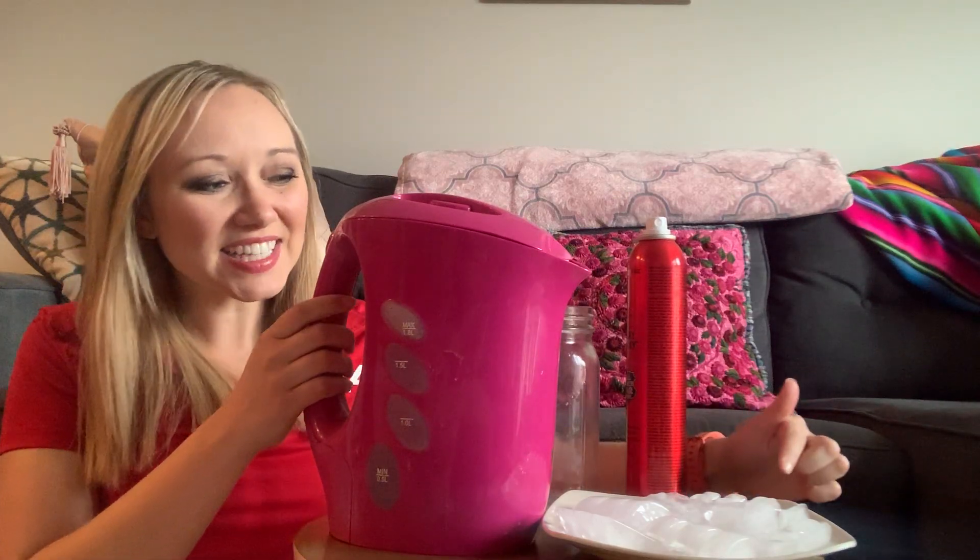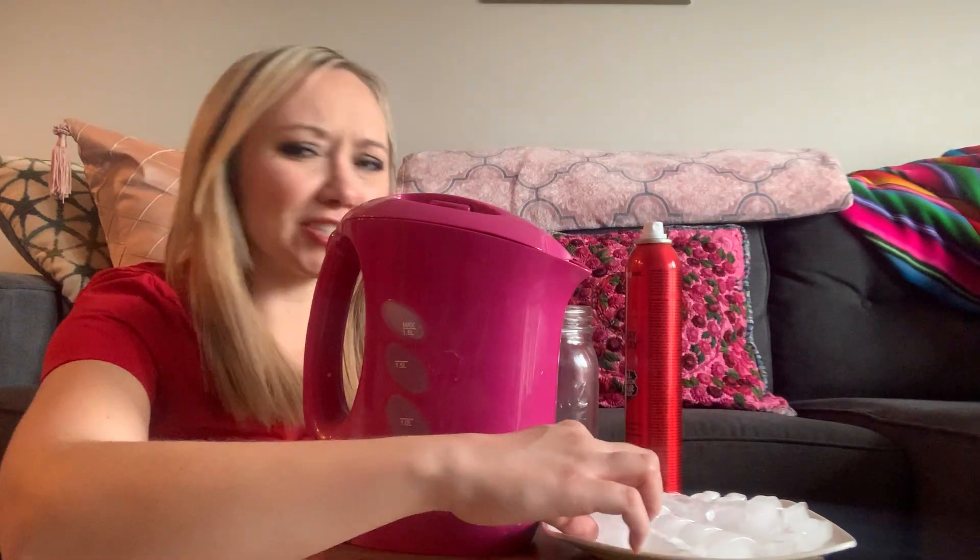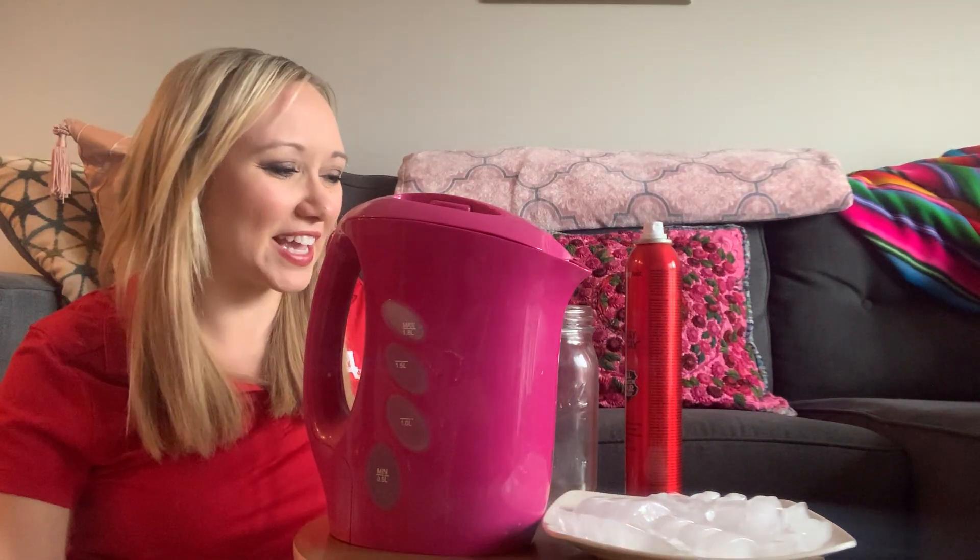Here's what you need. I brought over my electric kettle because you need some boiling hot water, you need some ice cubes, you need some hairspray, and you need a clear jar or container — preferably one that has a lid, but if you couldn't find the lid, as long as you have something that'll cover the whole top like a plate you'll be good to go. I went ahead and already set the ice cubes on the plate.